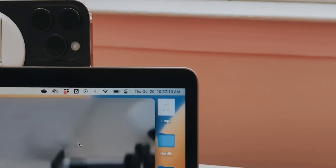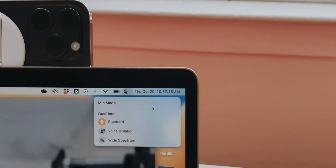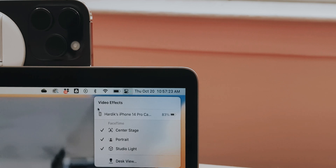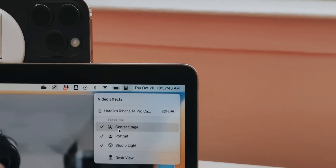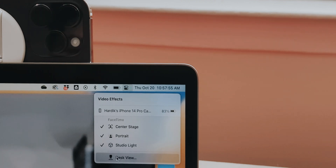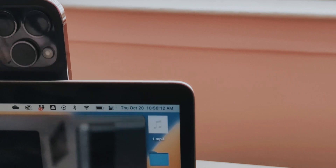A few features to show: at the top you get mic mode, which is the basic feature everyone has, and then you have video effects where you can choose different options like center stage, portrait, and studio light. Center stage uses your ultra-wide angle camera and keeps you in the center of the frame. Portrait is the regular mode, and desk view uses the ultra-wide angle camera as well.